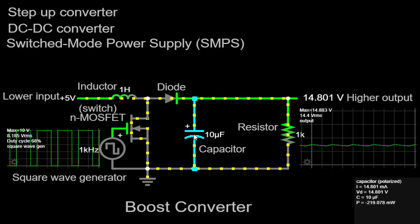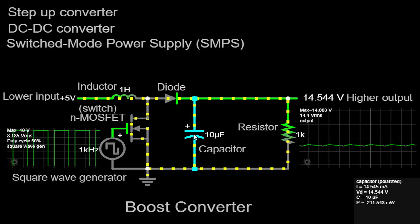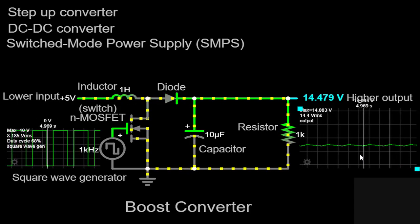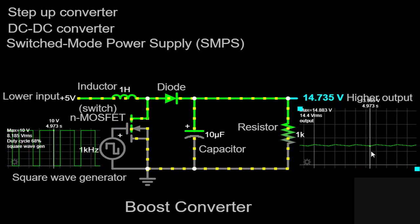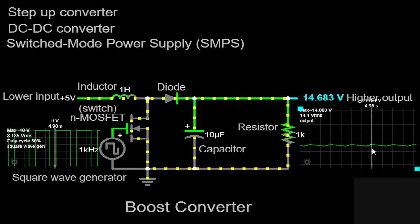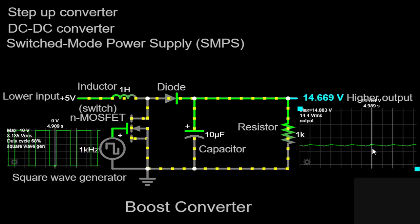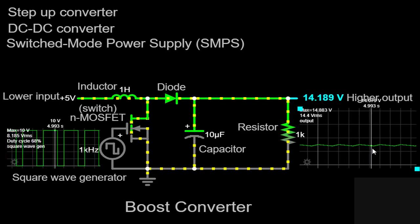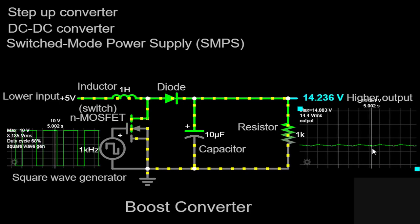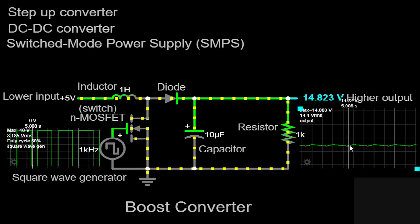As you observe the output waveform on the scope, you may notice a small amount of ripple. This ripple is due to the switching action of the MOSFET and the finite capacitance of the capacitor. However, the magnitude of the ripple is generally low, thanks to the capacitor's smoothing effect. It's worth noting that the boost converter operates with high efficiency when properly designed. By carefully selecting the values of the components and optimizing the duty cycle of the MOSFET, we can minimize power losses and maximize the conversion efficiency.